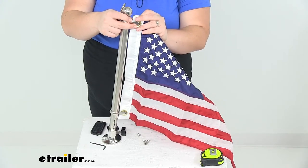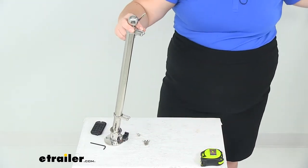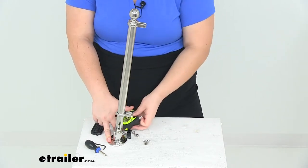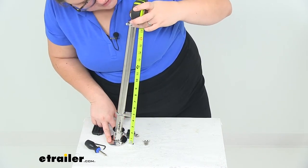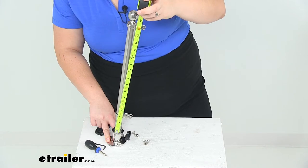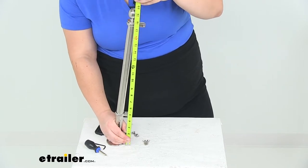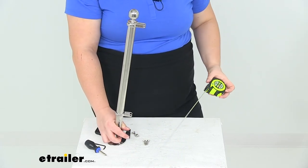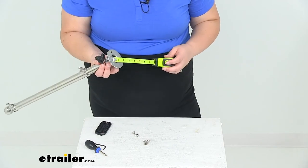Now for some measurements: from the base to the top of where our flag will be, that's 18 inches tall. From the top of our base to the very top of the pole, that's also about 18 inches. From the very bottom of the base to the very top, including the finial, it's about 20 to 20 and a half inches — there's a little adjustability depending on how far in you have the pole into the base. The base is about 2 and 3 quarter inches in diameter.